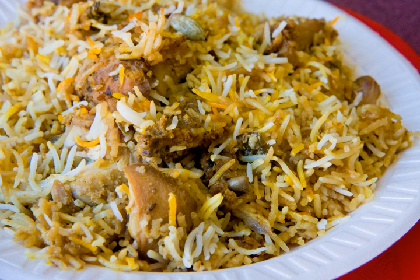Hyderabadi biryani is a variety of biryani from Hyderabad, India and Hyderabad, Pakistan. It is prepared from rice using the dum method of cooking.